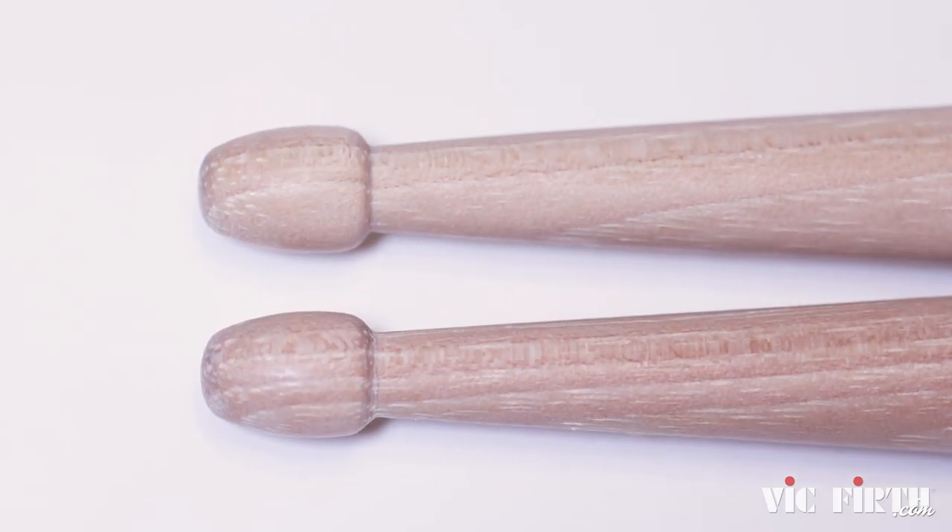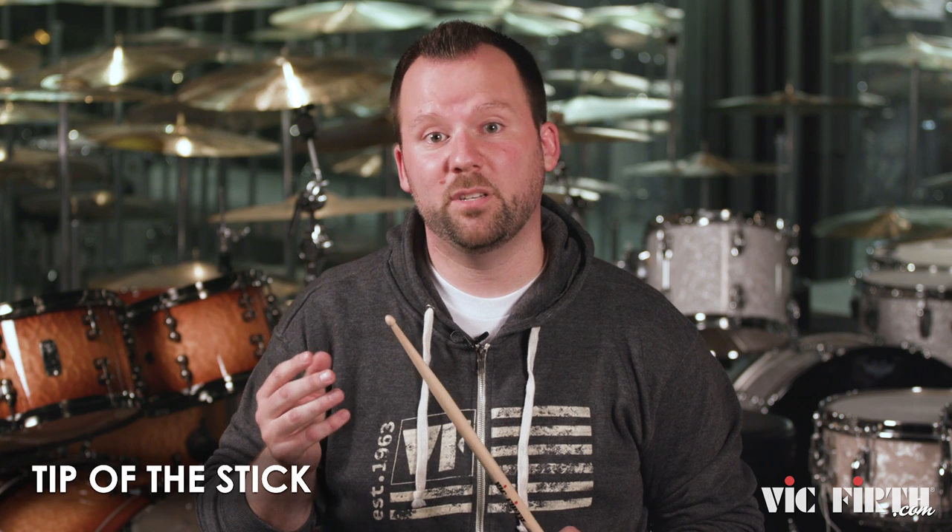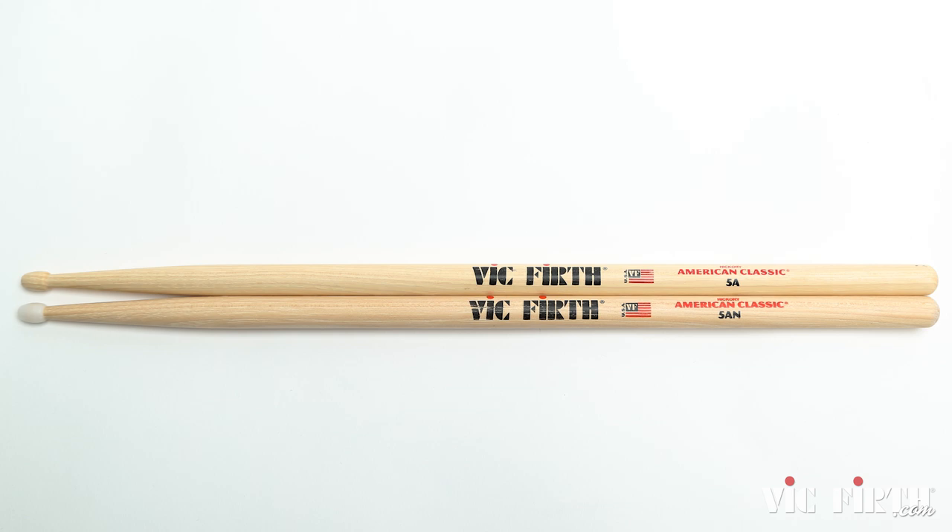Another aspect of the drumstick is the tip. The tip shape and material can dramatically affect your sound. Wood tip sticks come in a variety of shapes and sizes and are the most common because wood gives you the most natural sound on your cymbals. If you want a more bright, penetrating sound, you might try nylon tips.